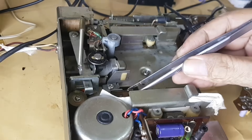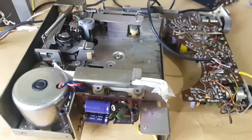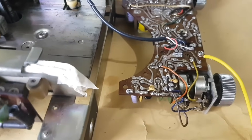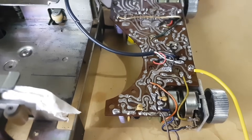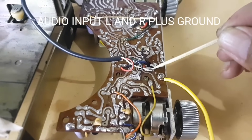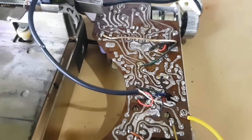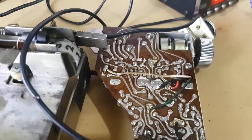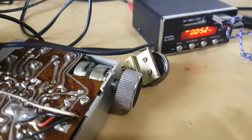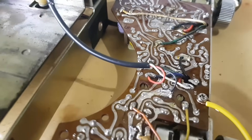This is a sensor for the tape in the player.